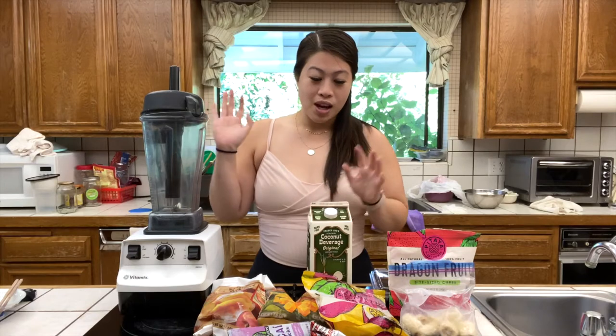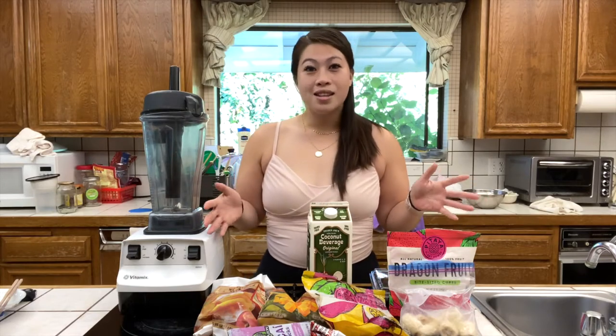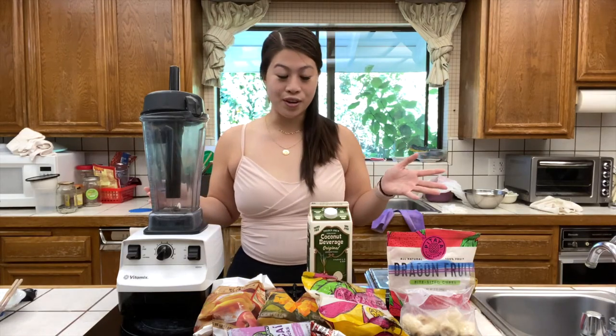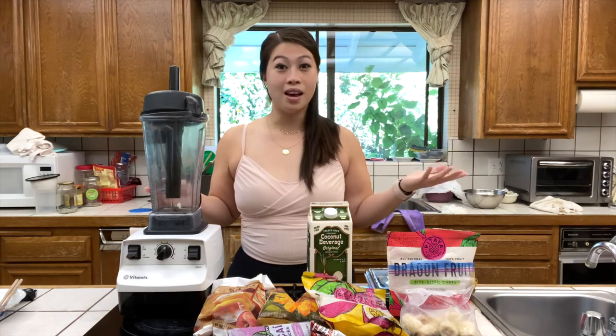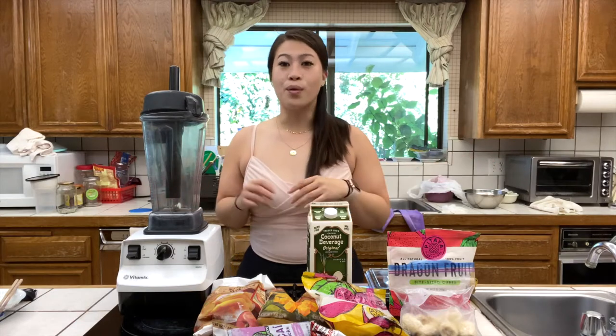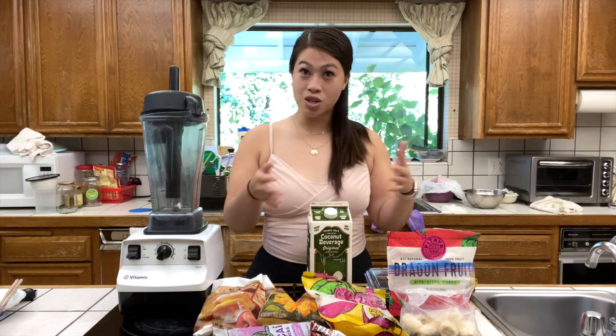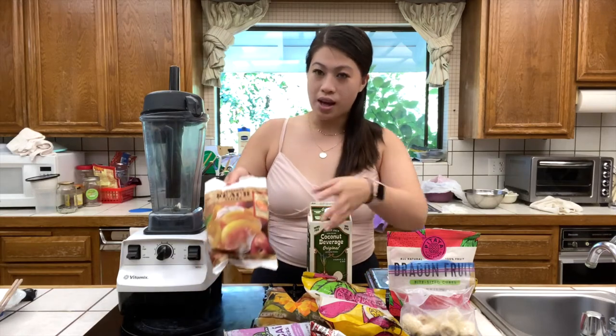Here are all of my ingredients. I'm going to mix and match them depending on each person's taste. I'm making one bowl for my brother and one bowl for my mother and me to share. These different ingredients can be bought at either Trader Joe's, Whole Foods, or any of your grocery stores. I'll tell you where I got each of these ingredients.